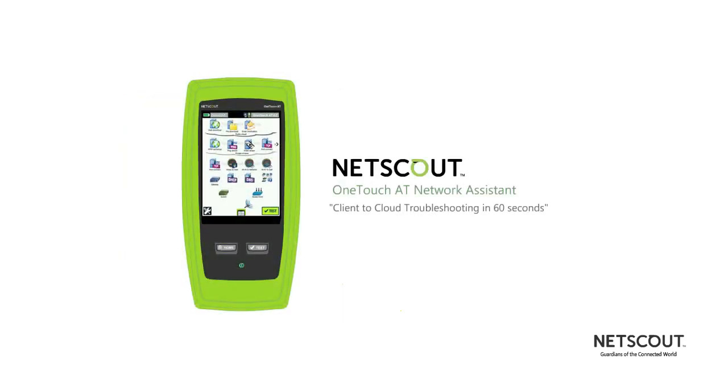NetScout's OneTouch AT network assistant. Client to cloud troubleshooting in 60 seconds. To learn more, please visit enterprise.netscout.com and click on wired and Wi-Fi solutions under handheld network test solutions.